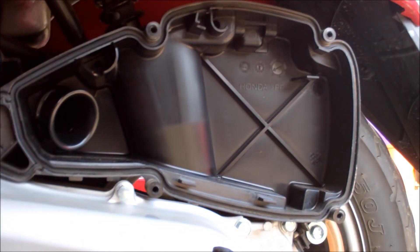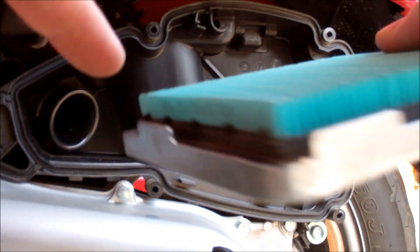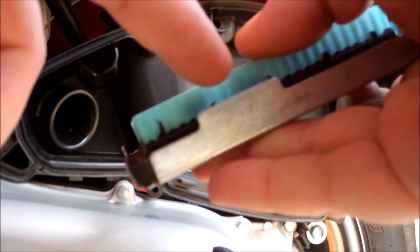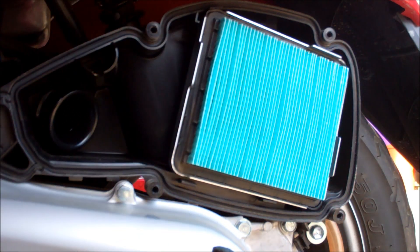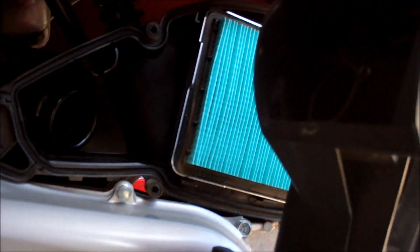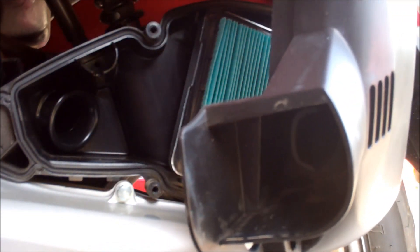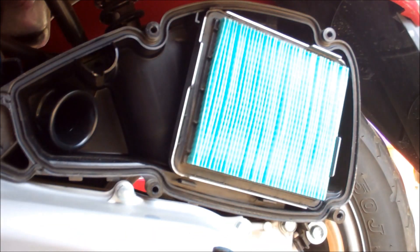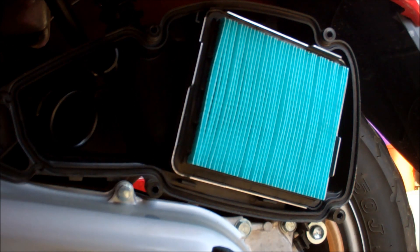Just in case you want to know, the way these go on: you have tabs on either side of the filter. One tab goes to the lower left, the other tab goes to the upper right, and you just set it in there. I'm going to inspect the cover ports to make sure those aren't clogged — those look pretty good. You can see some light through there. They look pretty good, definitely not clogged, not dusty, no spider webs or anything.